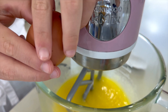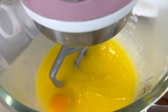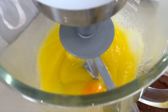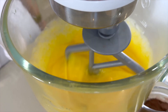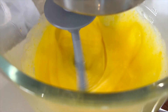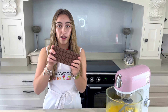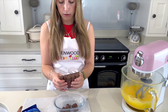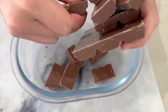Now it's all mixed together, I'm going to add in the eggs one at a time. I'm now just adding in some vanilla extract as well.